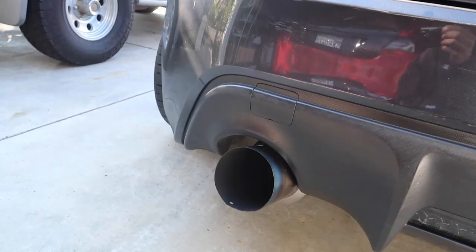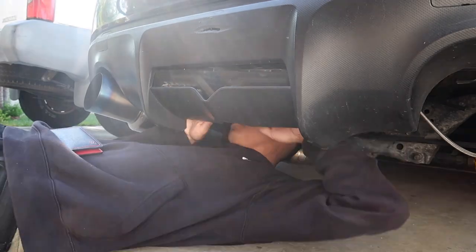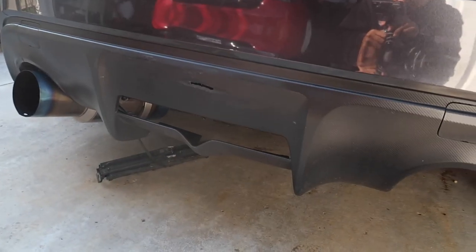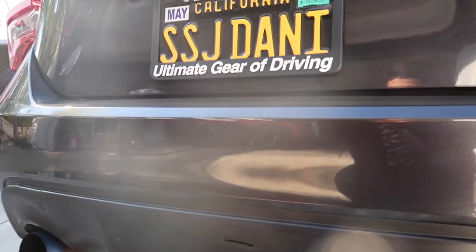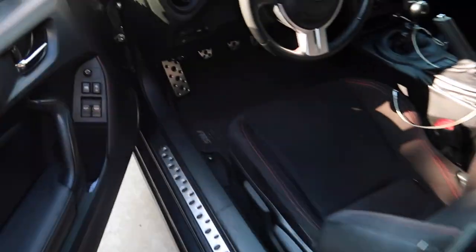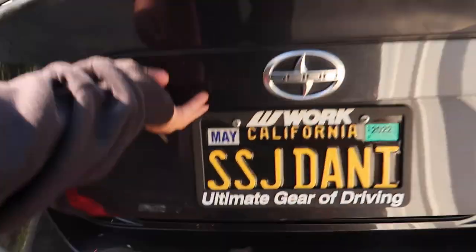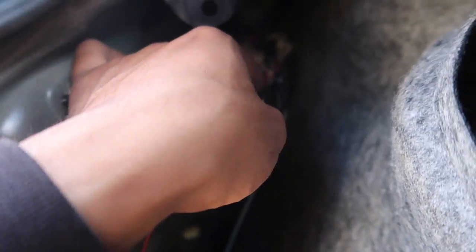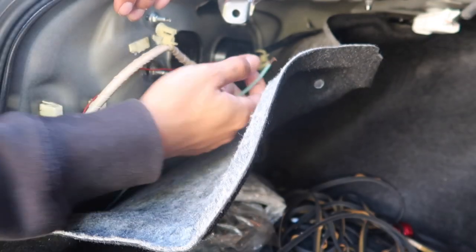Hopefully the bash bar comes soon so I can put it on, but if not I'll just put it on the next day. I got the brake light out — pretty much all I gotta do now is disconnect all the wires and it should just come out. I'm gonna go ahead and disconnect this red wire right here and also this blue one.